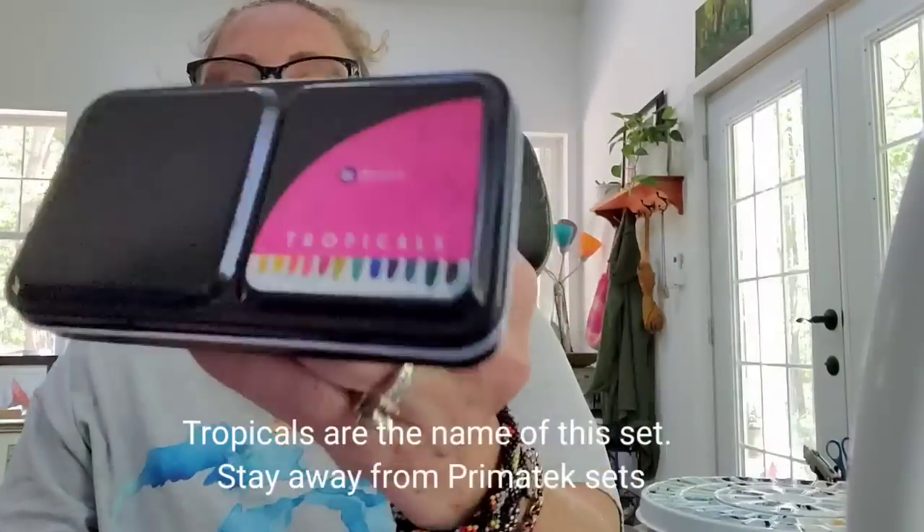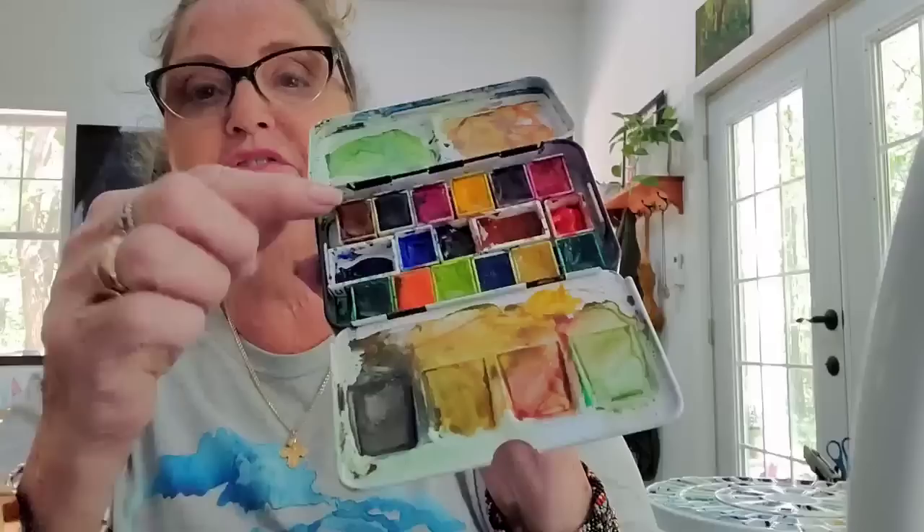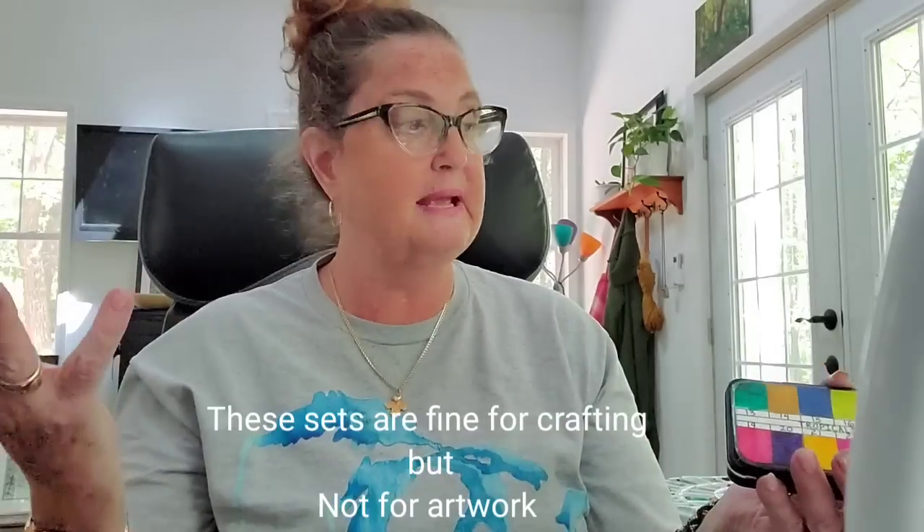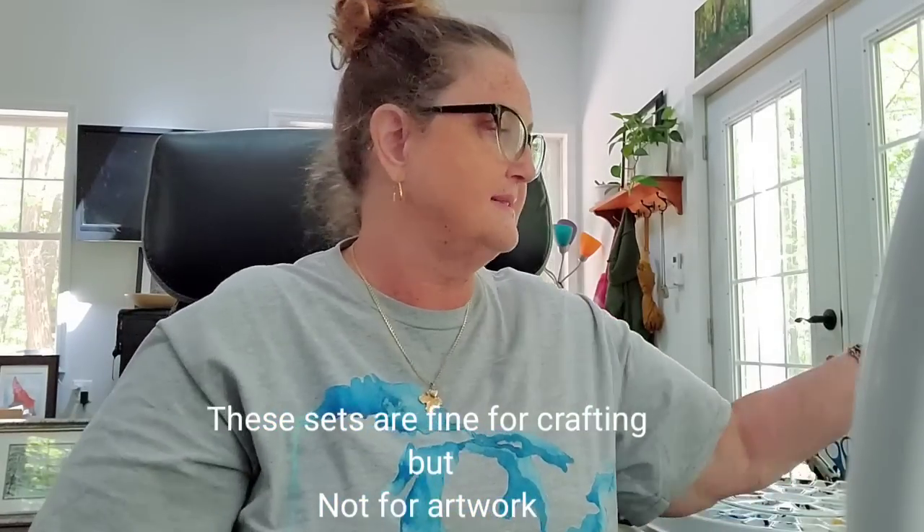The next ones I do not recommend are the Prima Tech Tropicals — don't buy these. I only bought them for the palette and never removed the paints. I also want to tell you that the cute little pink, blue, and mint green palettes from Jane Davenport are the same paints as these — the exact same paints. Don't waste your money on them unless you just want the palette and plan to put different paint in it. These are not good paints.